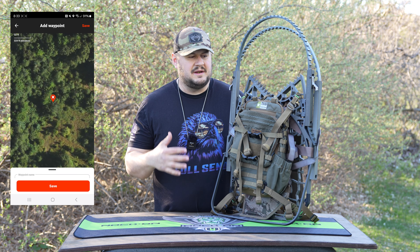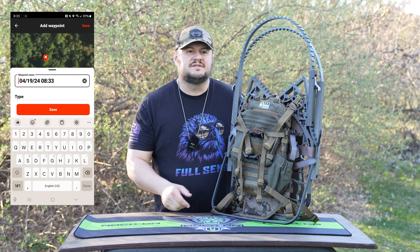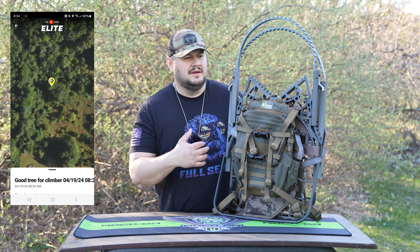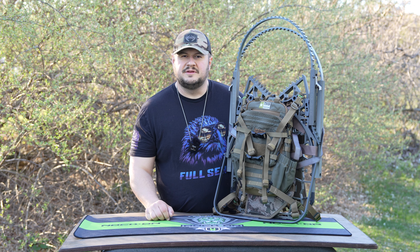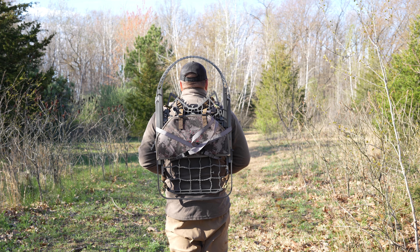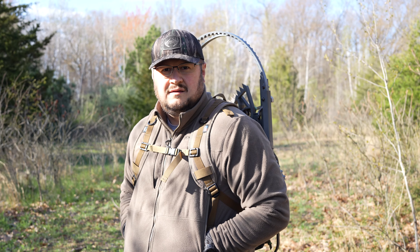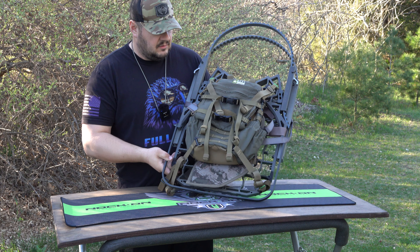When I scout now, I mark kill trees in OnX and distinguish between a saddle setup, a hanging hunt setup, or a climber setup. In gun season in Michigan this thing is going to be amazing. Up north there are a lot of great trees for climbers, especially in those great rut funnels where you can find a good straight tree. Down south in Georgia, Alabama, the Carolinas — with all those nice straight trees — this stand is going to be deadly and one of the lightest combinations on the market.